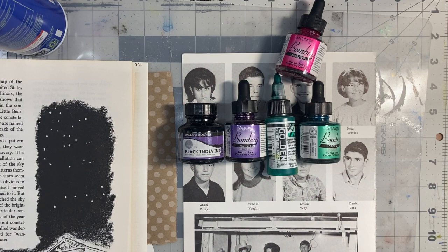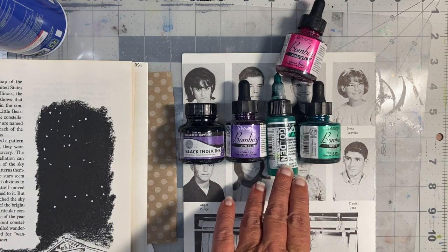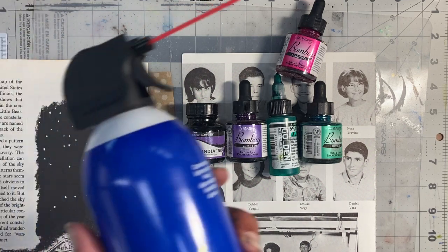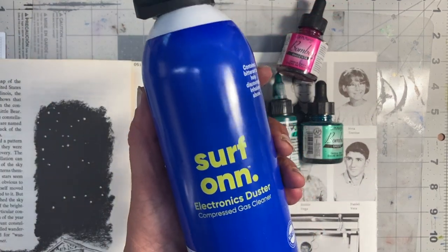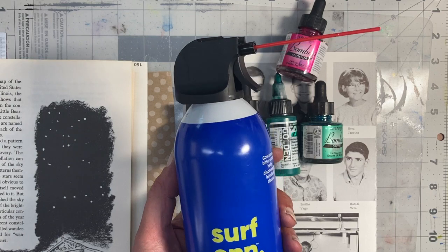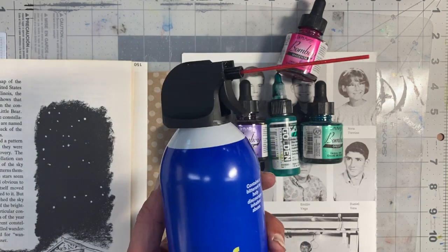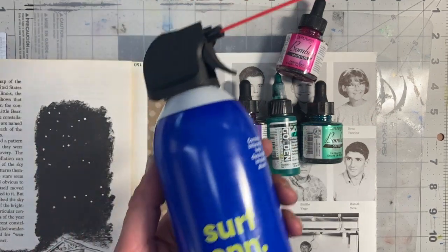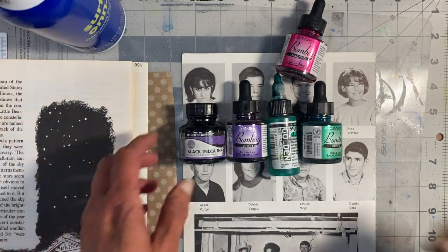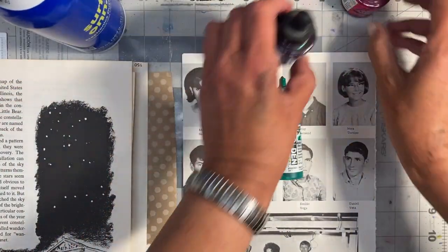Hey everybody! This is another fun technique using ink - I've got the Golden High Flow acrylics, thin liquid media. What we're going to use today is canned air - this is the Walmart brand. This is the kind of thing you use to clean your keyboard and electronics, it's a duster product. We're going to use that canned air to move ink around today.